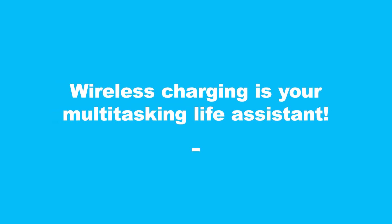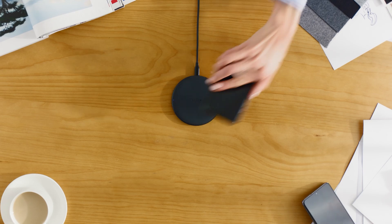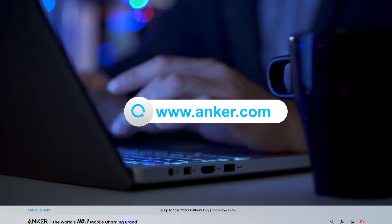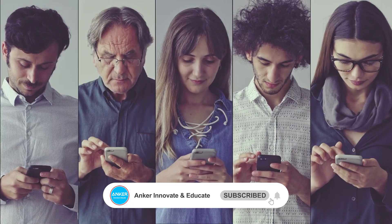Wireless charging is your multi-tasking life assistant. It makes life easier, and with the right setup, Android phones can enjoy the convenience too. If you have other product questions, welcome to search the Anker official website for more product details. Don't forget to like, subscribe, and I'll see you next time.